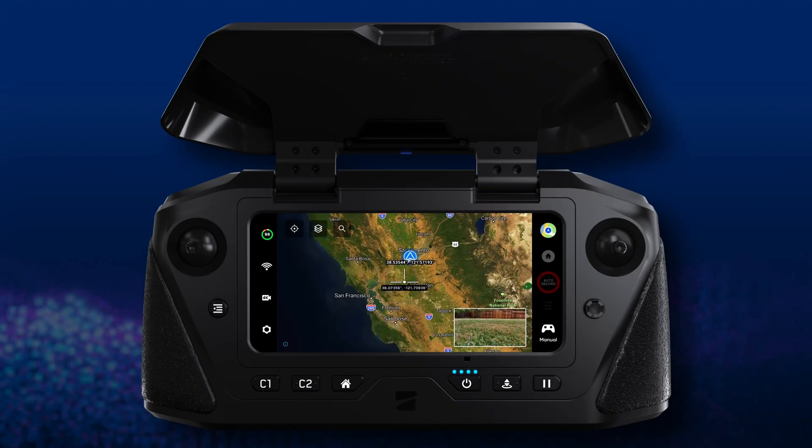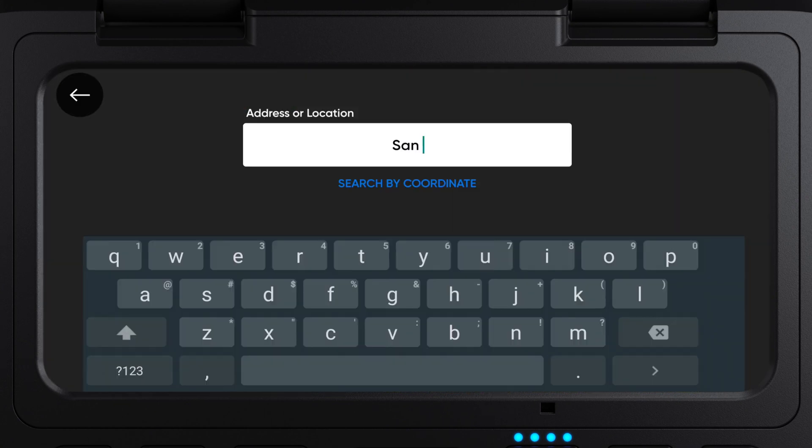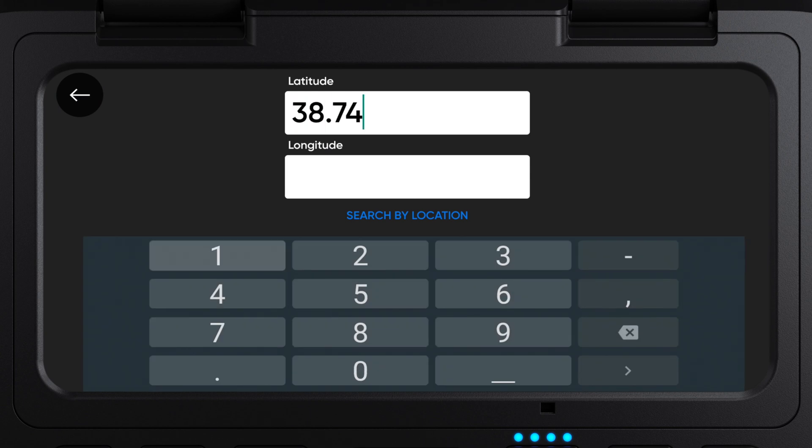Now available on the Enterprise Controller, you can search by location or address when in the map view. When the coordinates toggle is enabled, the search icon shows on the map view. Tap search by location to input an address or point of interest. Tap search by coordinate to return the lat/long input field.